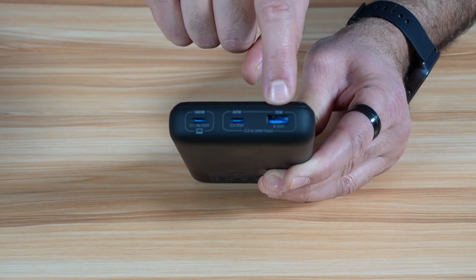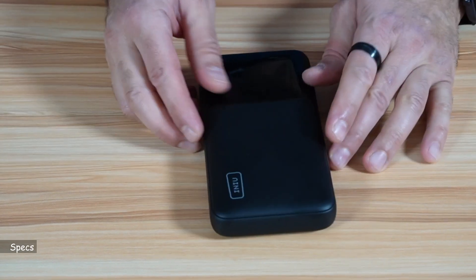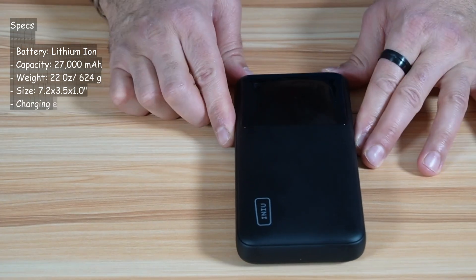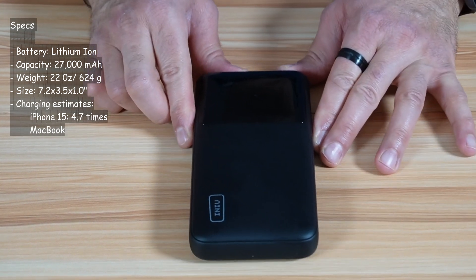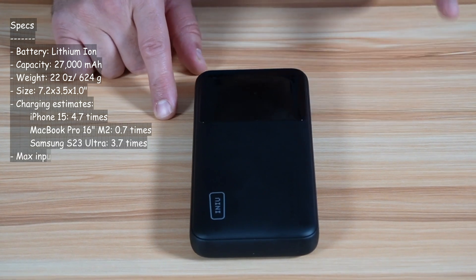And this one here is USB-A with an 18 watts output, also output only. For the specifications, it has a lithium-ion battery of 27,000 milliampere hours. It is 624 grams or 22 ounces, so it is easily portable. For charging power, it can charge an iPhone 15 up to 4.7 times and a MacBook Pro 16-inch M2 almost one time.